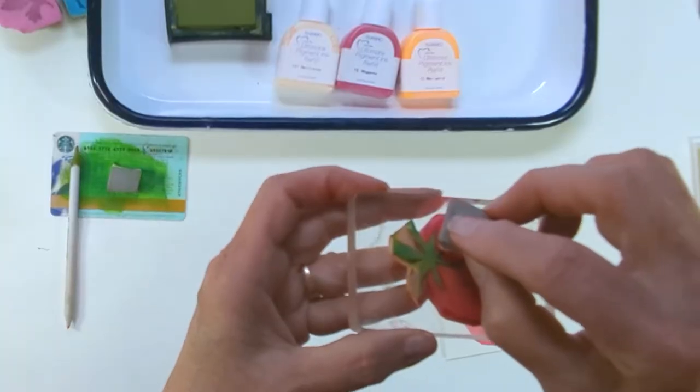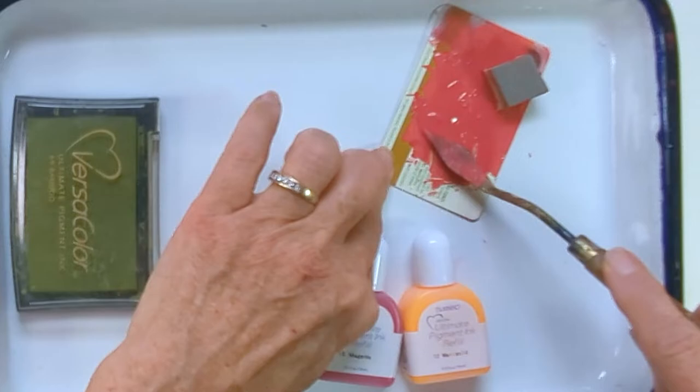This project is really simple. It can be a little messy, it can be a little tricky, but I have faith in you. You're going to see me make a mess and so you have the permission to make a mess as well.